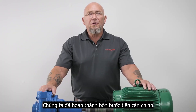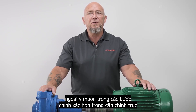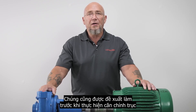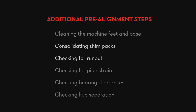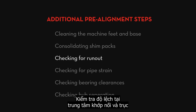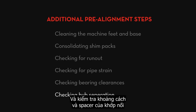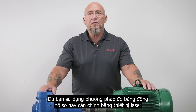Now we've completed the four pre-alignment steps. From this point forward, we shouldn't have unintended movement during the more precise steps of shaft alignment. There are some additional pre-alignment steps not covered today that are also recommended, including cleaning the machine feet and base, consolidating shim packs, checking for run out on both the coupling hubs and shafts, checking for pipe strain, checking bearing clearances, and checking hub separation on spacer couplings. Remember that the four pre-alignment steps in this video are essential whether you are using a dial indicator system or a laser alignment system.